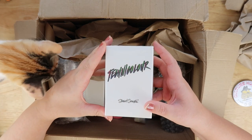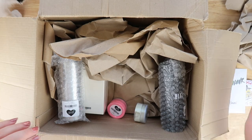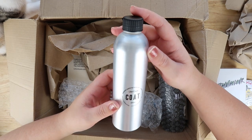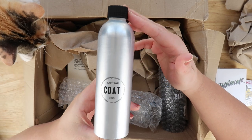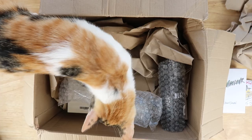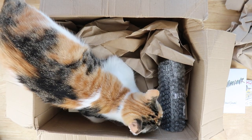Mochi, this is not for you - Mochi's like 'this box is mine, I claim it.' Inside we've also got this coat called - it's a mattifying water-based non-toxic protective membrane, so basically it's just a varnish to go over the top of things, which is really good because I need that for my books.